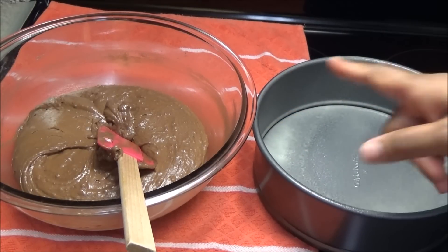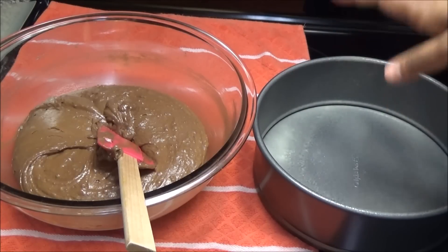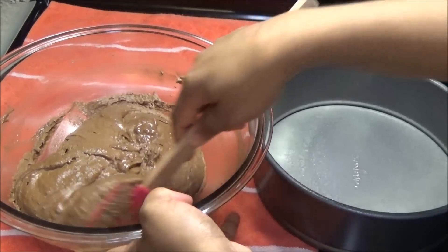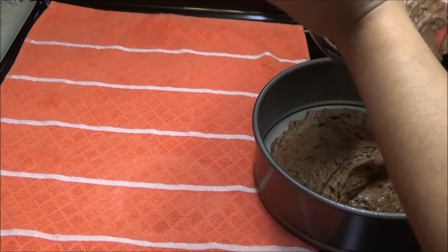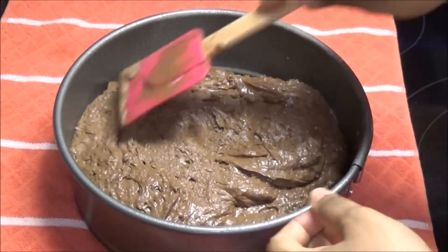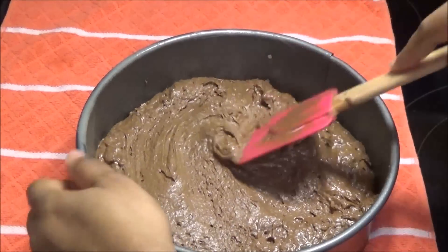This is a nine-inch pan. I already used the pan spray and sprayed my pan — you can also butter and flour your pan. Then you transfer your cake batter into the pan and spread out the mixture as evenly as possible so that it bakes evenly.